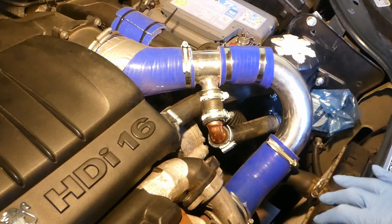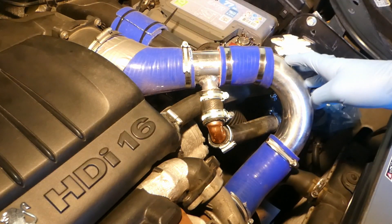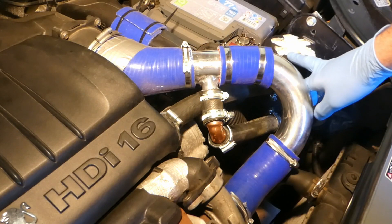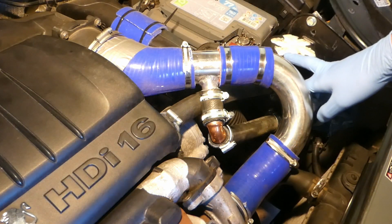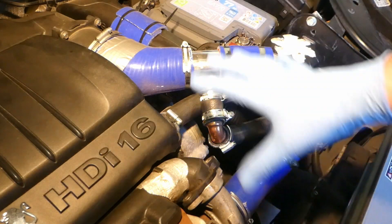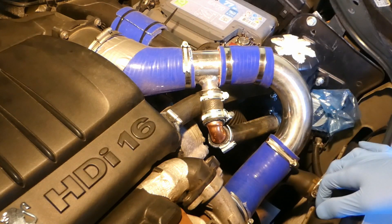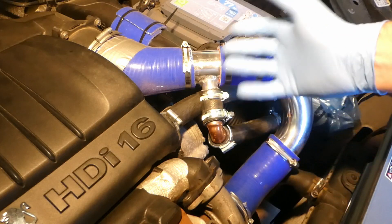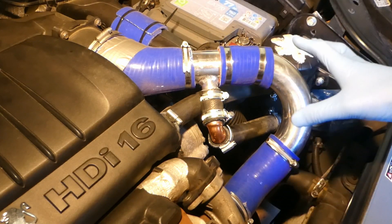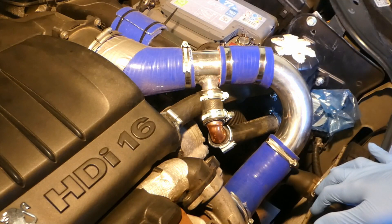This is my 2007 1.6 HDI Peugeot Partner engine, and this is another update of my oil catch can installation. Since I installed the steel scorers and the weather has turned a bit warm, it has started to collect oil. I wanted to dismantle a few parts just to show if oil is coming up and what's going on with the whole system, and what I'm thinking to additionally upgrade.